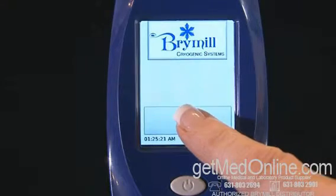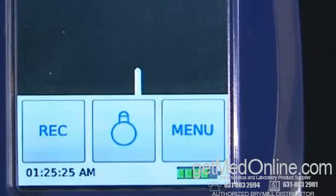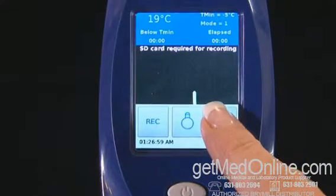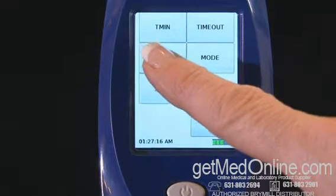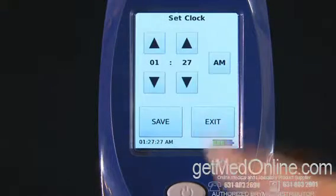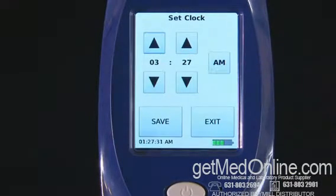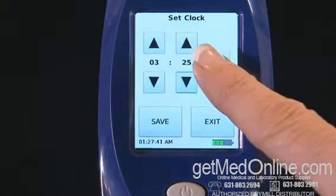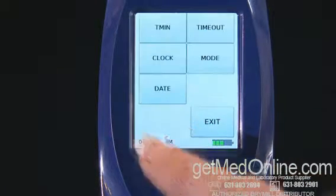Press Start on the touch screen LCD. Notice the battery indicator in the lower right screen. Touch the menu touch screen. To set the time, touch the clock on the touch screen. Now touch the up or down arrows to achieve the desired time. Touch AM or PM, then touch Save on the touch screen. The time is now set.